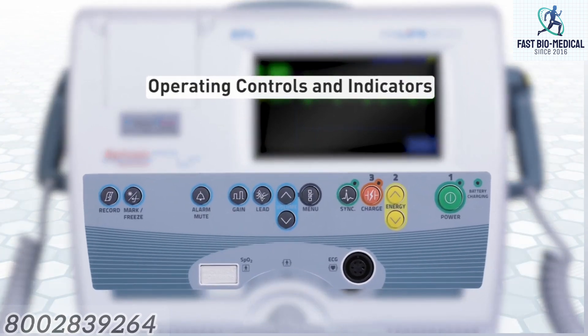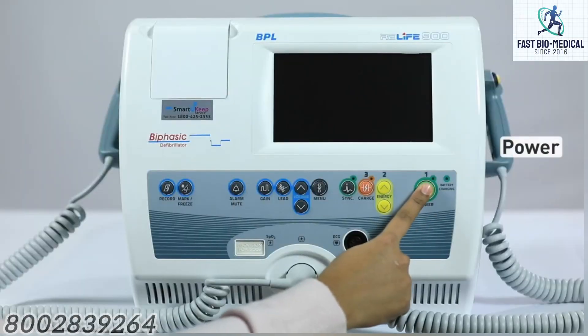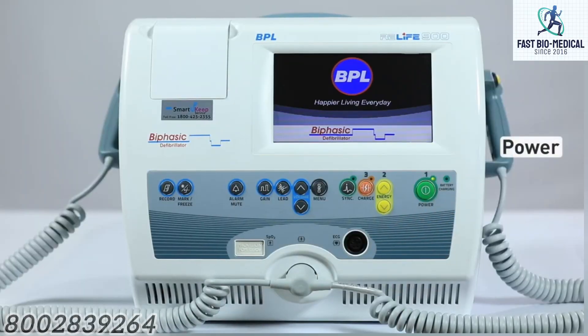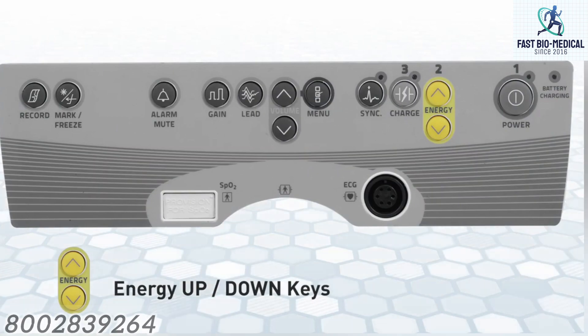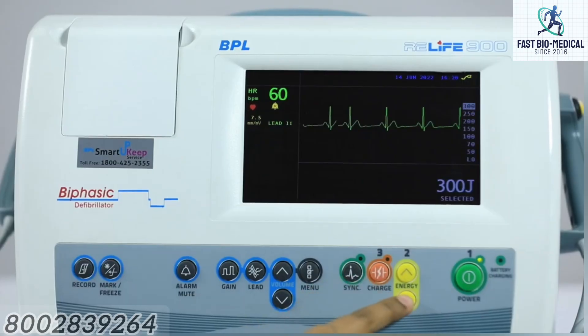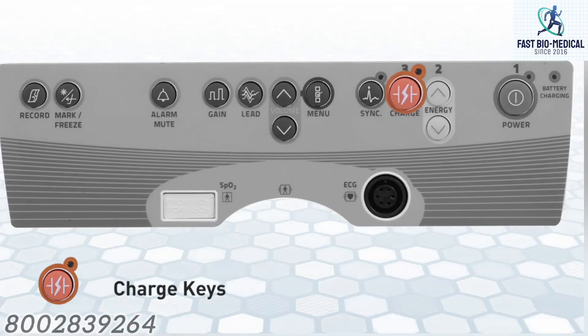Let us look into the operational controls and indicators. Power: to switch on the defibrillator, press the key once. When switched on, the LED located in this key is illuminated. Energy up/down keys: when any of these keys is pressed, a menu appears on the screen indicating the various energy levels. Pressing the up key selects the next higher level, and pressing the down key selects the next lower level.